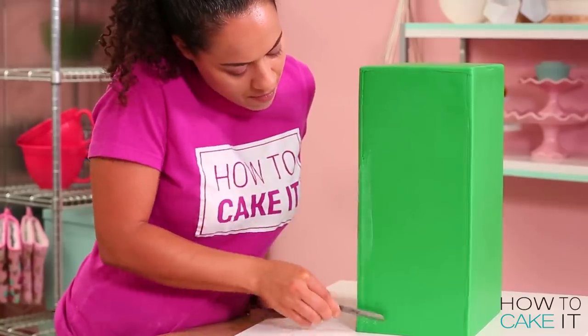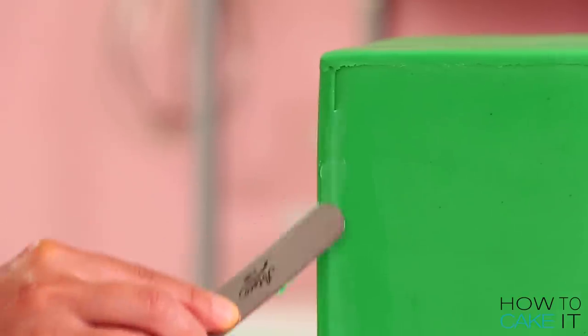And then I use this mixture with a small spatula and I patch all the seams.